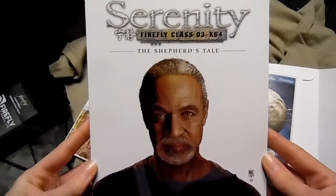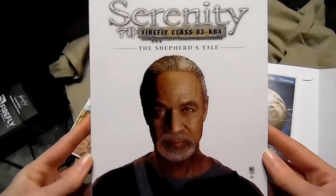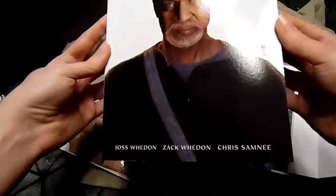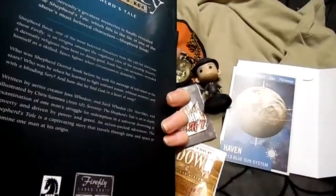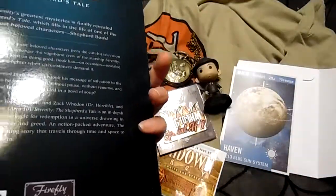We got Serenity — Firefly Class 03-K64 — The Shepherd's Tale. Oh, nice! I can't wait to go through that. Wow, my English is really good right now.